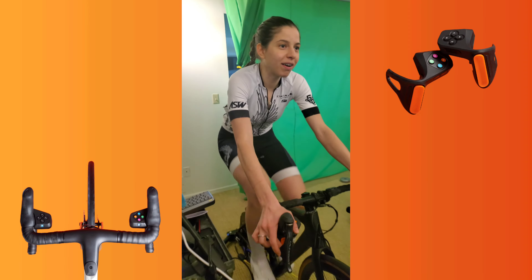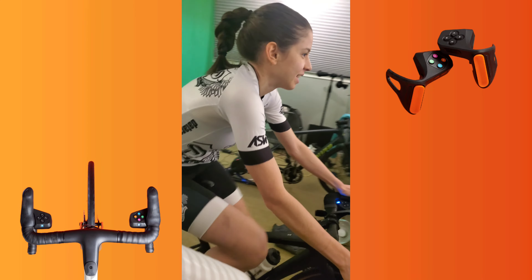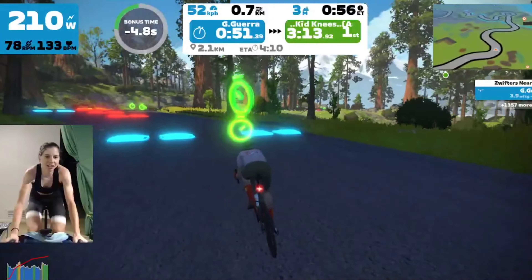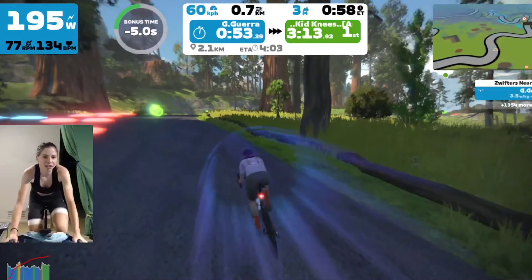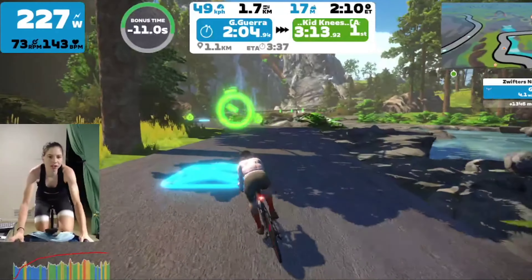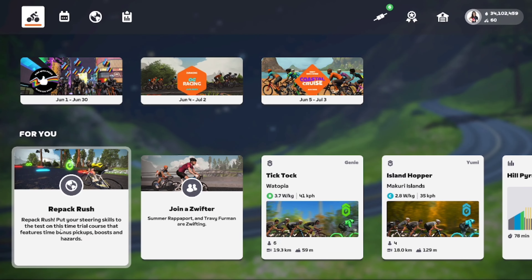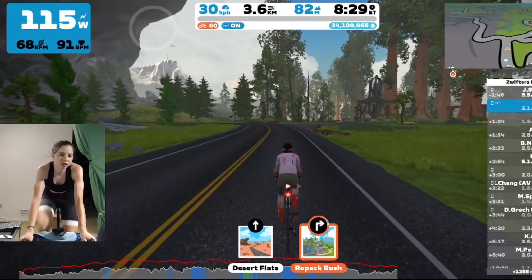Talking about practice, one of the best and most fun ways to practice your steering abilities is the Repack Rush. The Repack Rush is a short time trial course that features time bonus pickups, boosts, and hazards. You can access it from your home screen, or ride to about the middle of Titan's Grove and select your way in from there.